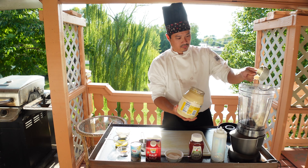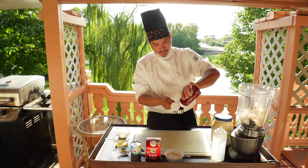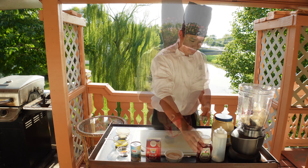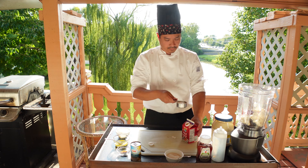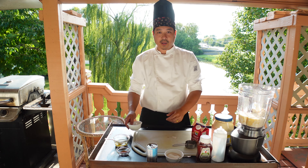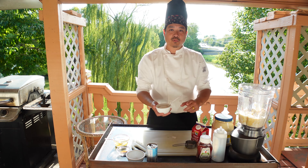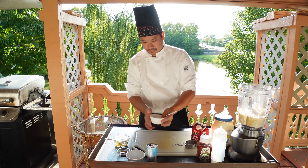We'll begin by measuring out our mayonnaise. For this recipe you'll need one and a half cups of mayonnaise, one can of pineapple juice, and five cloves of garlic. And we're going to do six tablespoons of sugar.